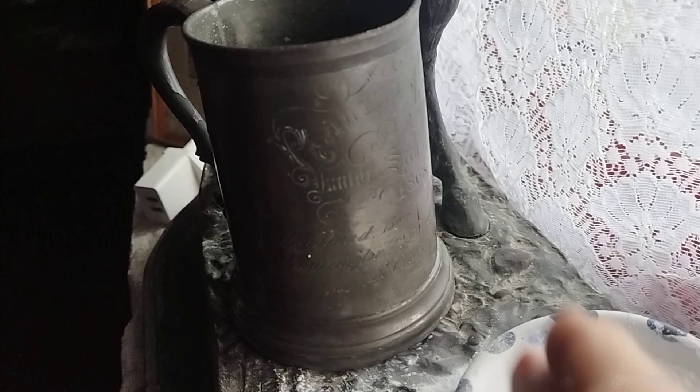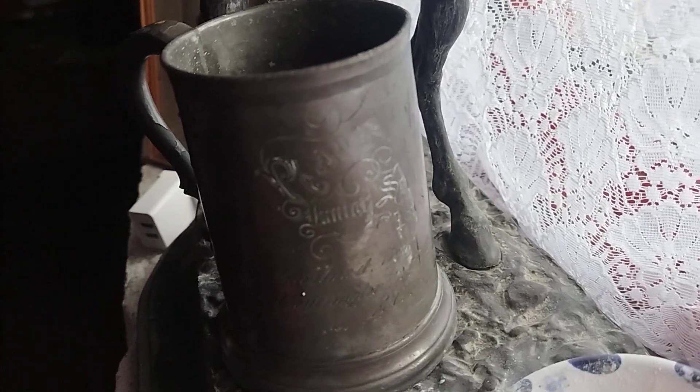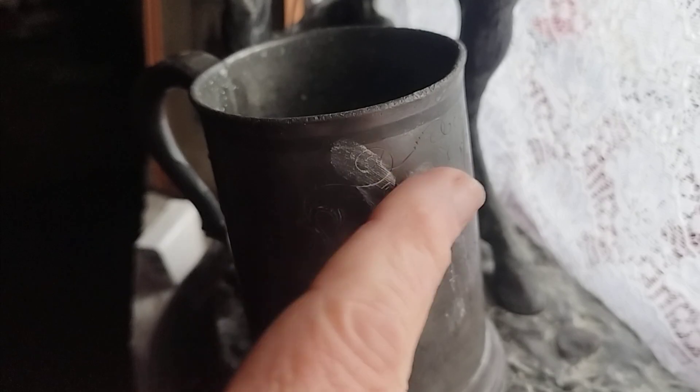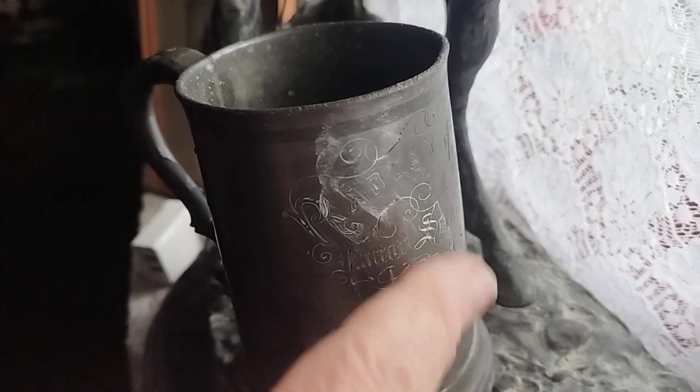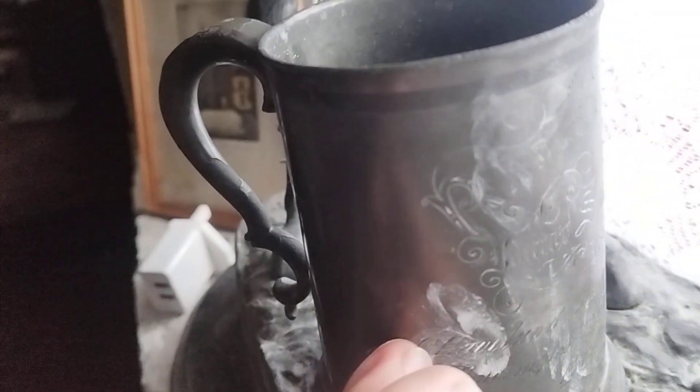Let's hope this works now. Oh yeah, here we go — the talc sticks into the engraving itself. You can see now it's coming up, enough for me to figure out a few things.